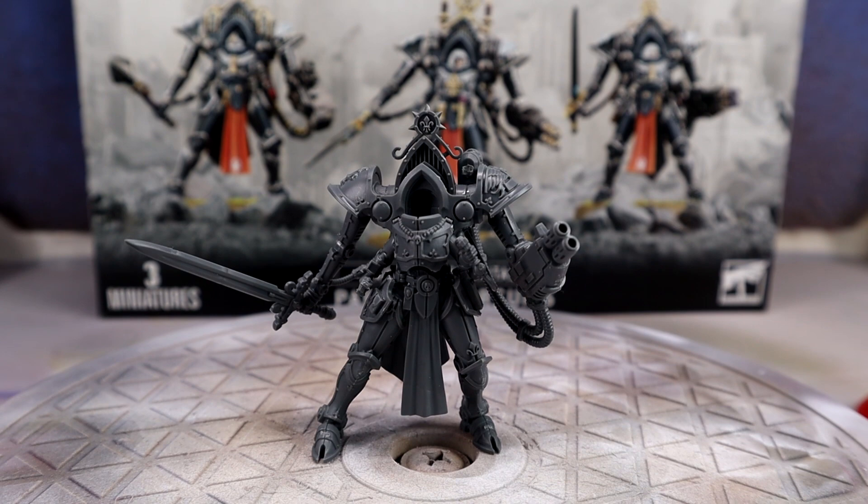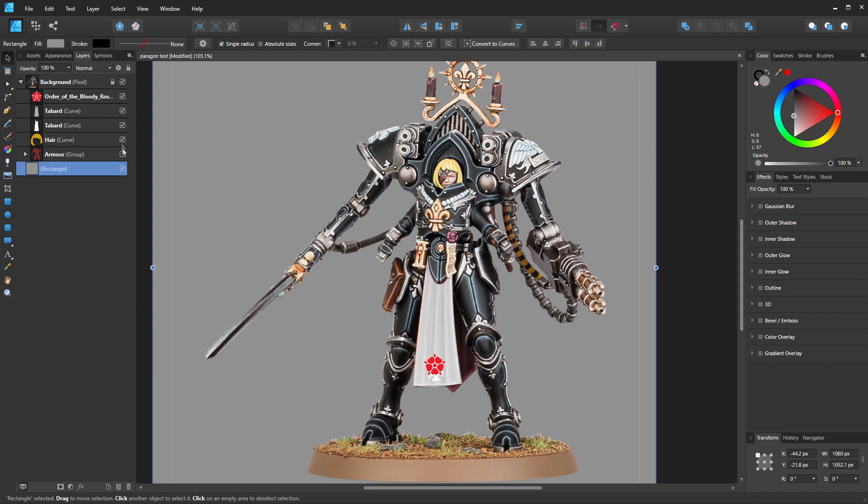Next thing I did was roughly plan out the color scheme in Affinity Designer. I recently released a video showing my full process of doing this, so if you want to see this in more detail that's available now on my channel as well.